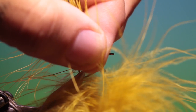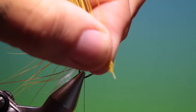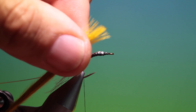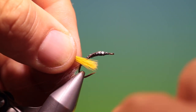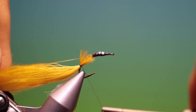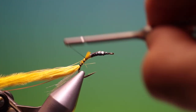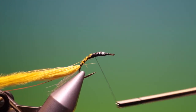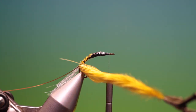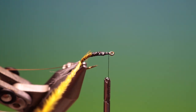Take our scissors and trim that off. Take hold of that and pull everything through. We take this and tack it in here and go up.